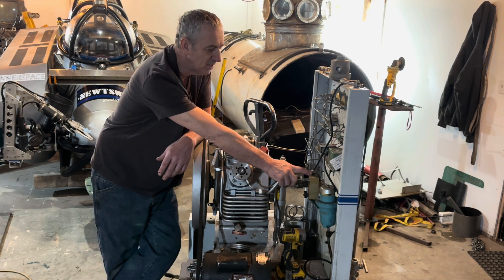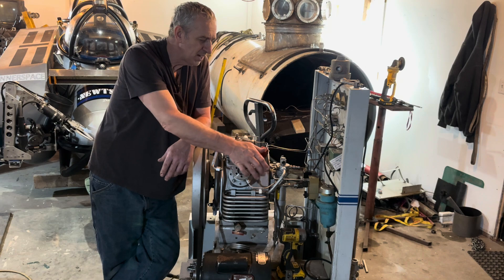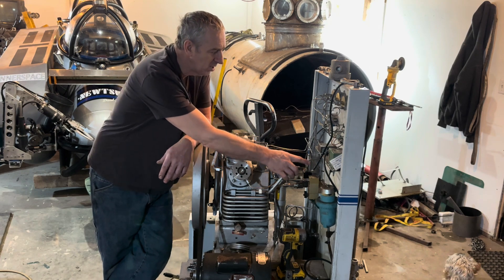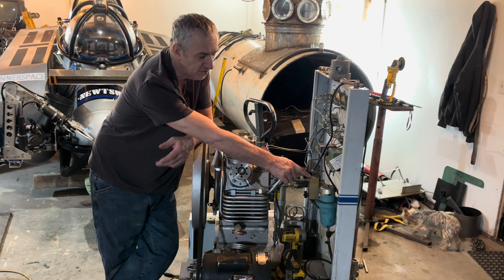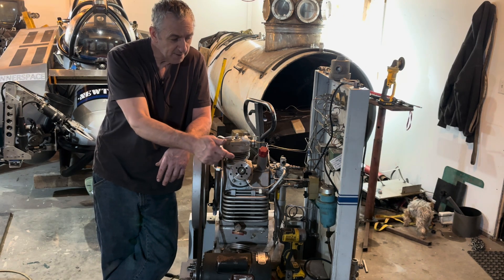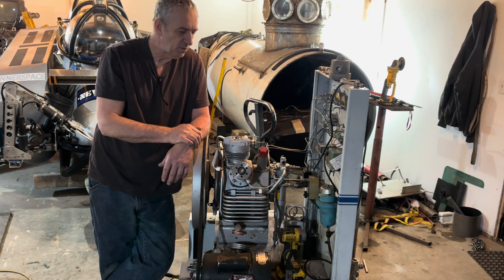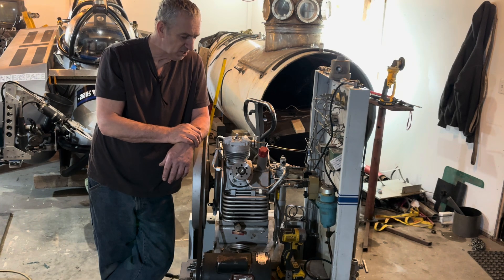This has an automatic moisture dump — every 15 minutes these compressors have to dump the moisture, and this one has an automatic system. I've actually figured out how to run it with 110 volts single phase. These relays are all single phase, so they just take two phases of power off the three phase to get the single phase. I'm going to disconnect it from the system, bypass the timer in the front, and just run it off 110 AC so it'll be fully automatic. Otherwise you have to sit there every 15 minutes and manually bleed it.